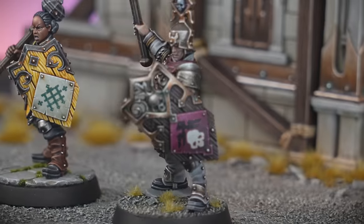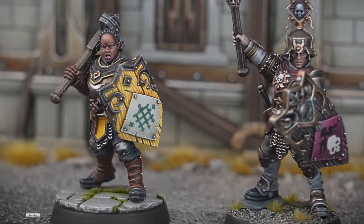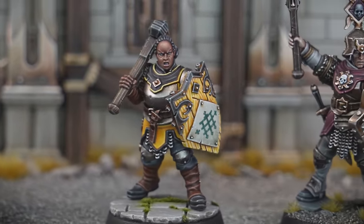So if you're as excited as I am, don't forget to subscribe, hit that like button and ring the bell for future painting tutorials. Without further ado, let's get into the painting.